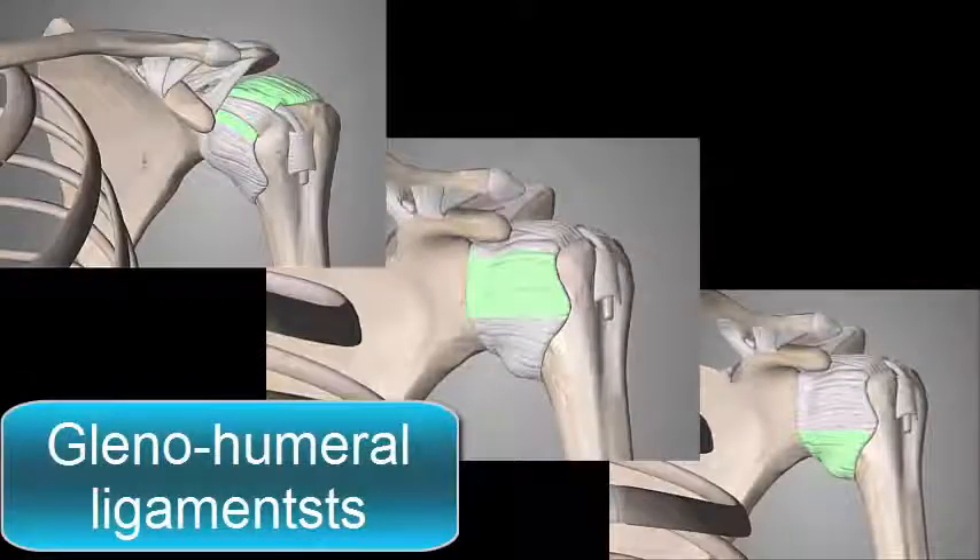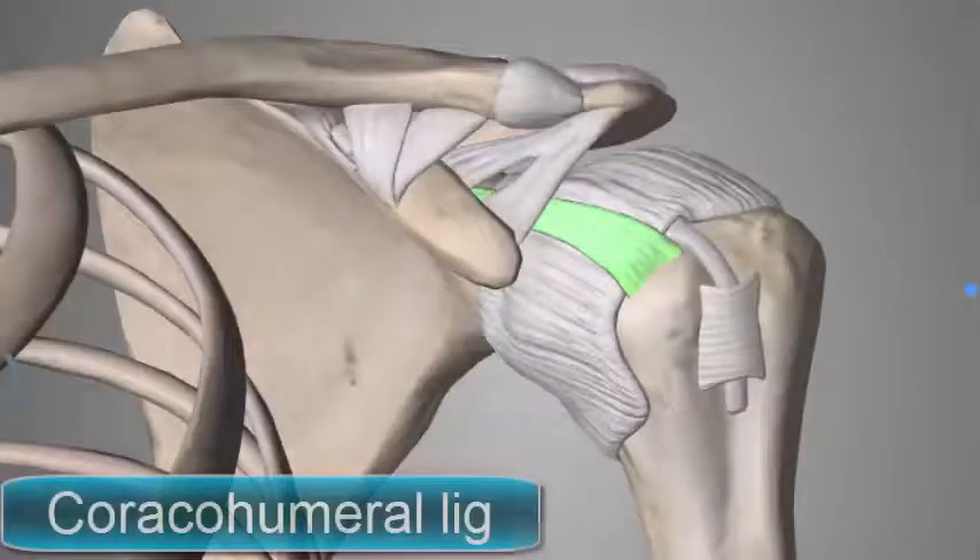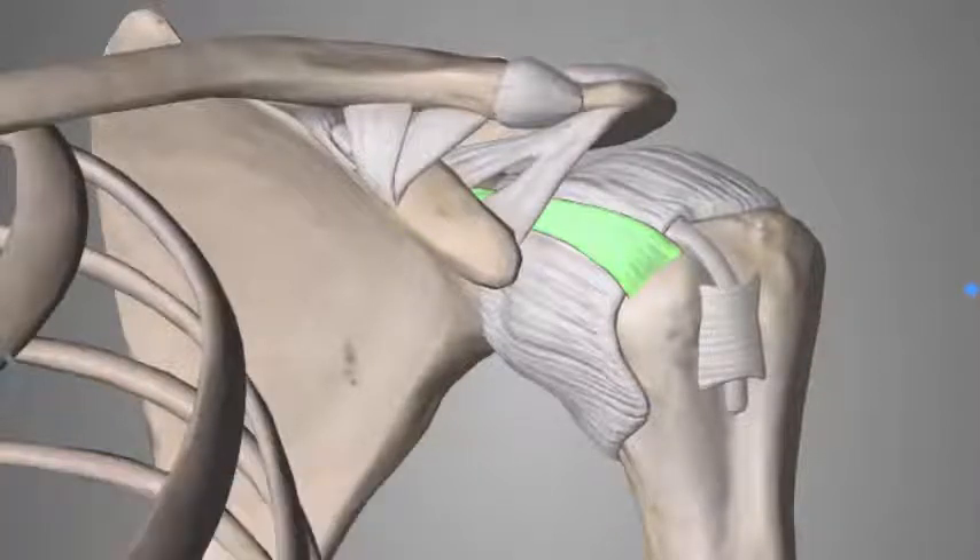To protect the joint from dislocation we have some ligaments. First we have the group of glenohumeral ligaments — three weak bands of fibrous tissue that strengthen the front of the capsule. The transverse humeral ligament strengthens the capsule and bridges the gap between the two tuberosities. The coracohumeral ligament reinforces the capsule above and stretches from the root of the coracoid process to the greater tuberosity of the humerus.